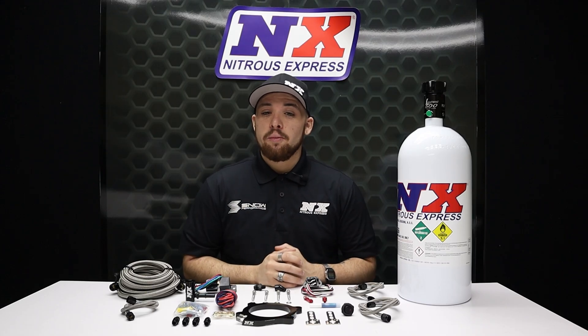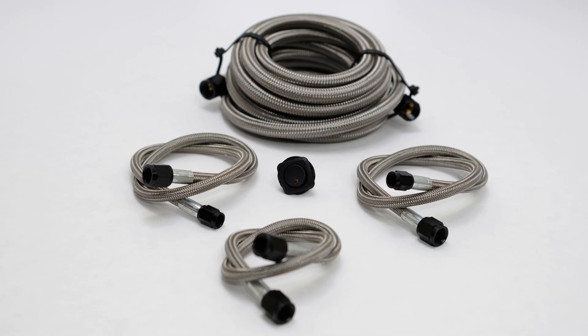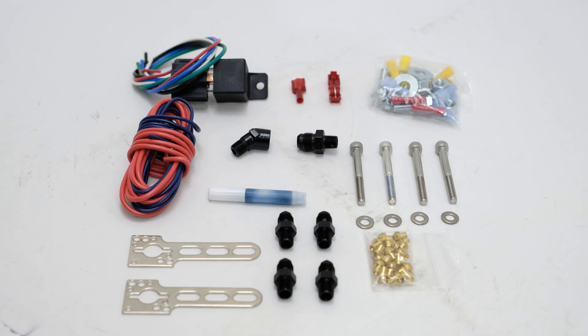This Nitrous Express system also includes billet aluminum and carbon fiber Lightning Series solenoids, stainless braided nitrous and fuel lines, a master arming switch, a 40 amp relay and relay harness, all of the necessary hardware to complete the installation, and we include jetting for 50 to 250 horsepower.